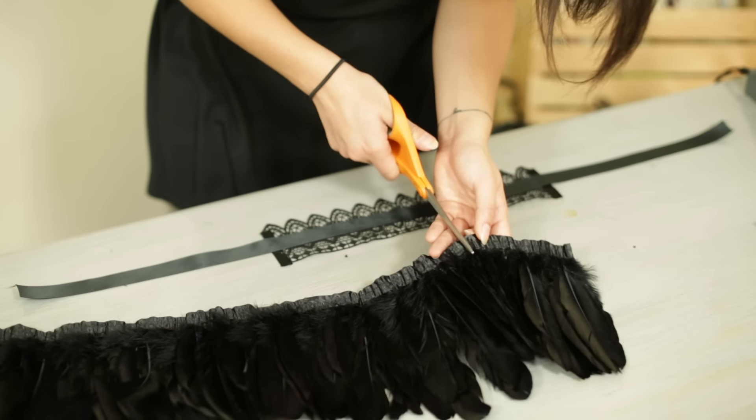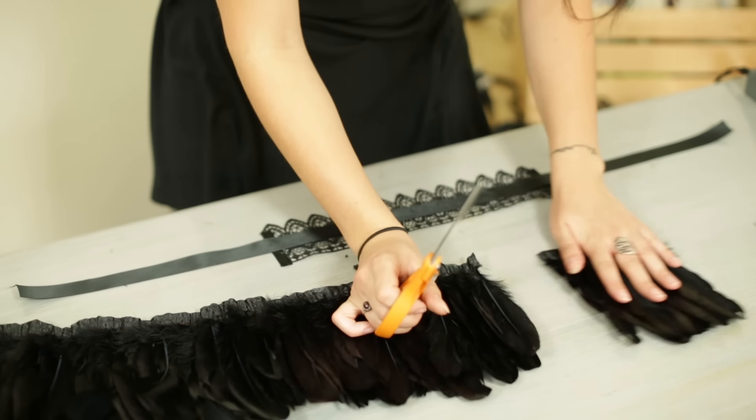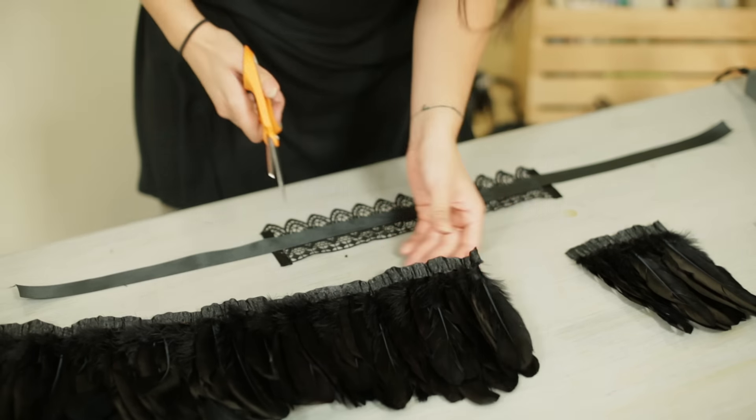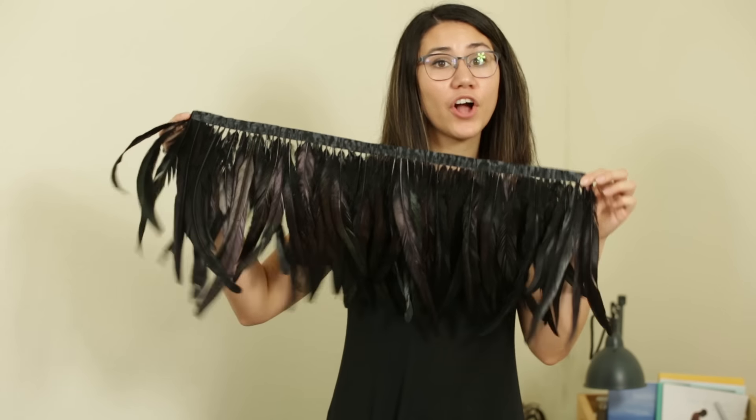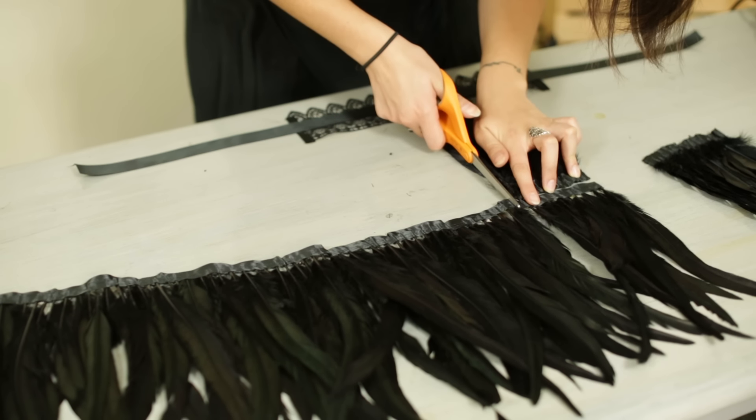Next you're going to take your short feather trim and cut them into five inch strips. We're using five inch strips but feel free to add more length if you feel it fits your collar better. Now that we have our two goose Nagori strips we're going to repeat that step using our black cocktail feathers, and now we're going to cut our cocktail feathers the same way.